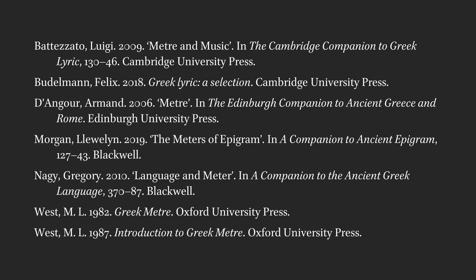There are many other details to uncover, and dozens of other meters, each with their own intricacies. If you're curious, the best places to look will be commentaries on specific poems, and general books like those by Martin West. He wrote one very technical book called Greek Meter, and another much more accessible volume called Introduction to Greek Meter. You can also look at companion volumes to a specific author or genre, which will often have a chapter about meter.